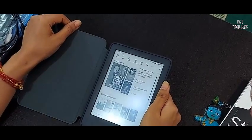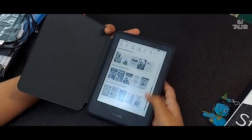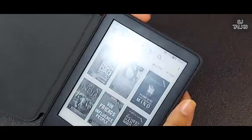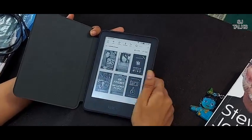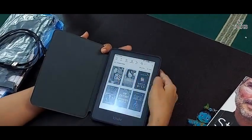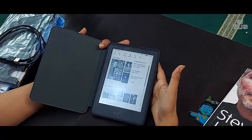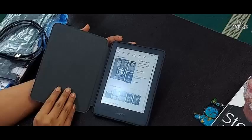I forgot to tell you that for non-Prime members also, an unlimited subscription plan is available. The plan is similar to the one with Prime membership, but it will cost you around Rs. 170 per month, with the first month free. In that plan also, you can have 10 books at a time in your library. If you want to add more books, you need to return the earlier books kept at your library.